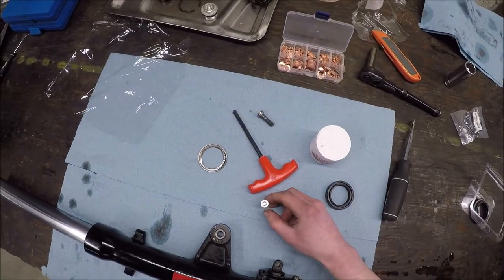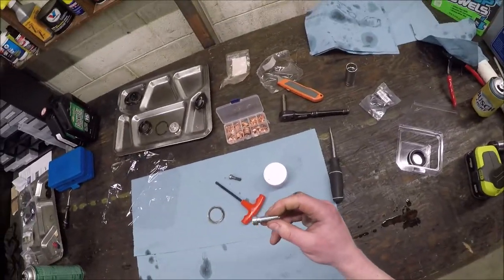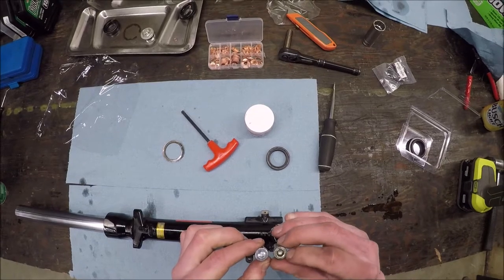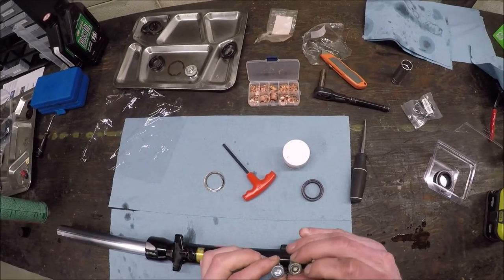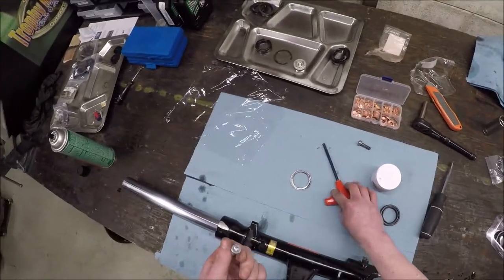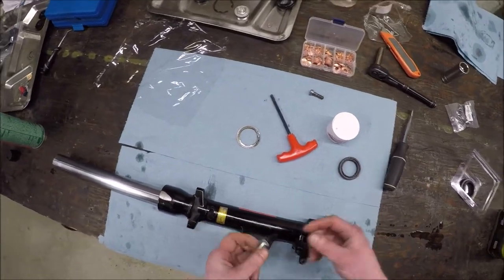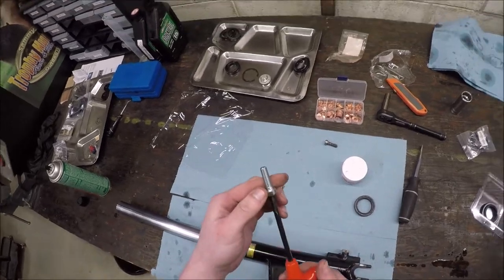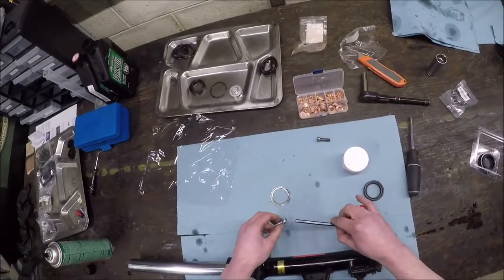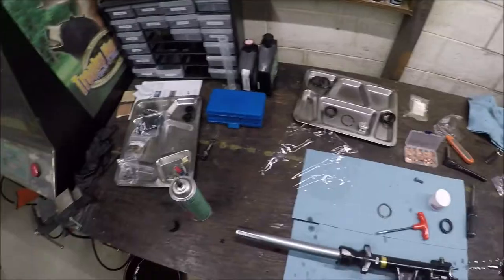A while back I made a video about a fork seal replacement on a Suzuki Bandit and I did not use thread locker on the damper rod bolt when I put it back in. I got two comments from people who wanted to sue me for not putting thread locker on there, saying I was putting people in danger. And I say to that person: go fuck yourself, because I am again not putting any thread locker on here. You'll never get it back off. Maybe you get lucky, maybe you won't.